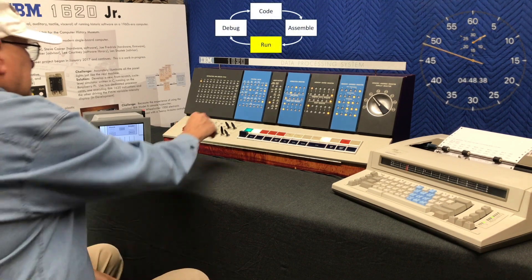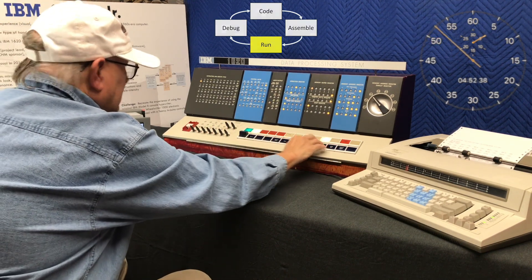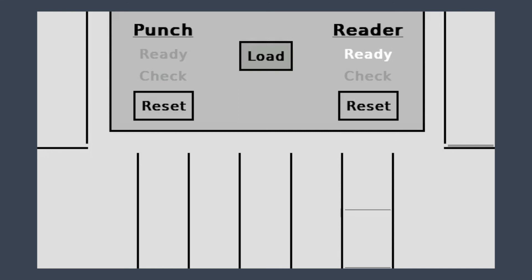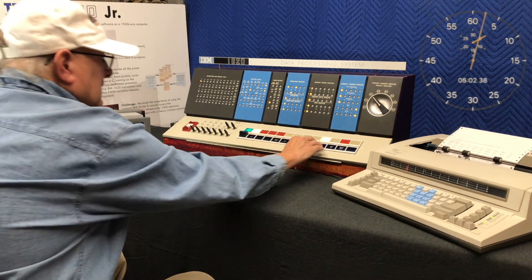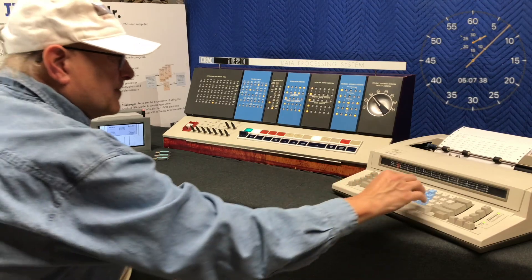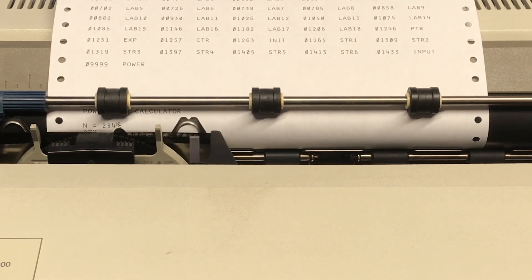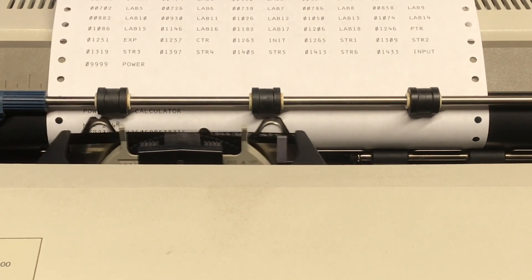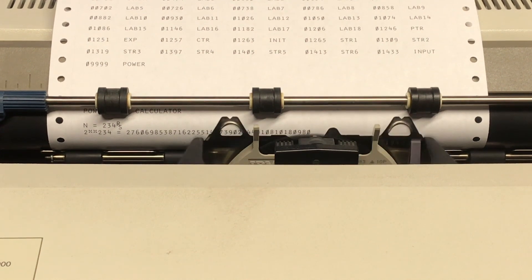The IBM 1620 Jr. is reset, so it's ready to start again. The load button is pressed on the card reader to read and transfer our program into the computer's memory. This simple program runs pretty quickly — the IBM 1620 can multiply two 1,000-digit numbers in one instruction.